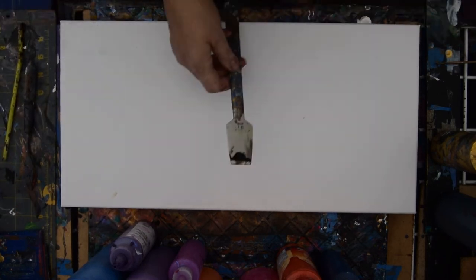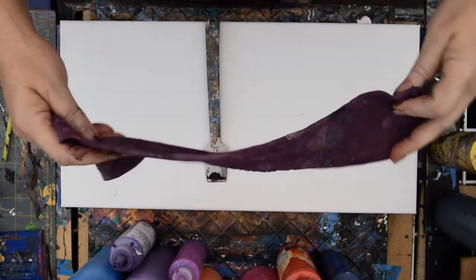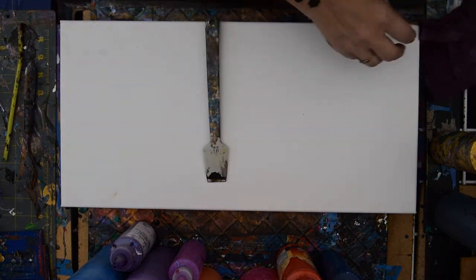Hello again. Hopefully I got everything in focus just right. I've got stuff flying in the wind everywhere. I didn't clean off my tool, but I'm going to do another swipe and I'm going to use this damp cotton rag to do so.